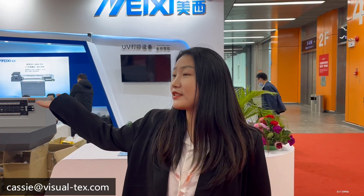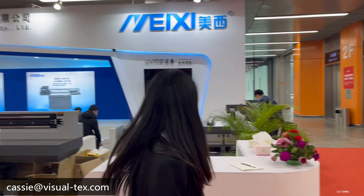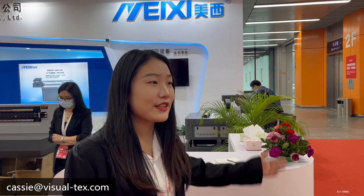This is Cassie from Mishivirtax. I am now at the Guangzhou exhibition. This time I will show you our 1960 UV printer. Please follow me.